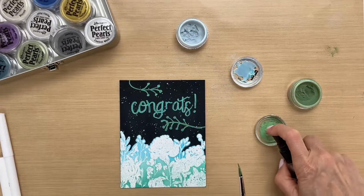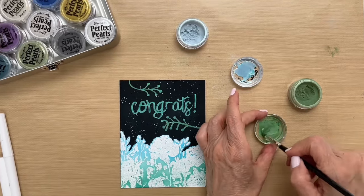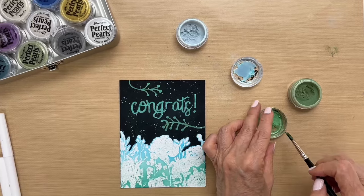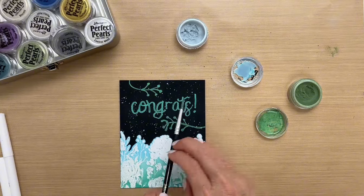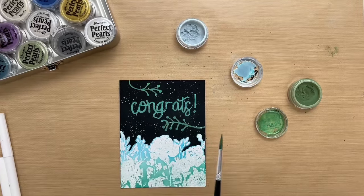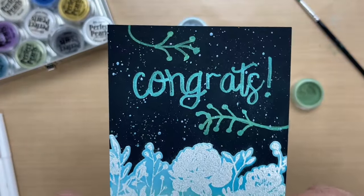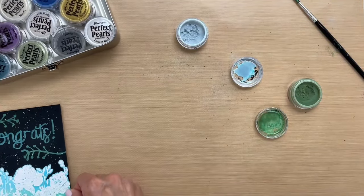Add some water to this. And since I'm using water with the pearls, there's no need to seal it, because whenever you add water to the pearls, it will seal itself. So I think that does it. I'll bring it closer so you see how that just adds a little something extra.